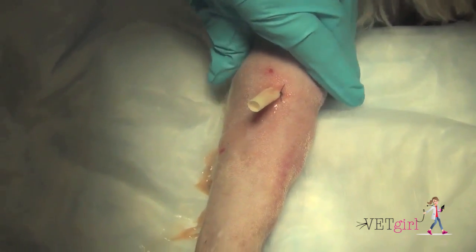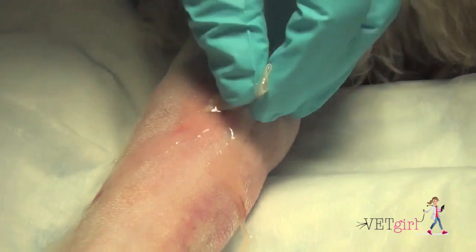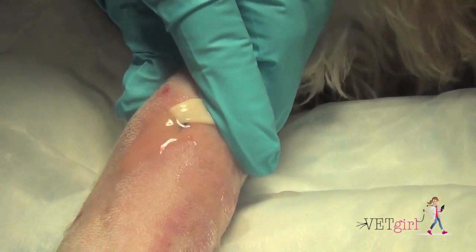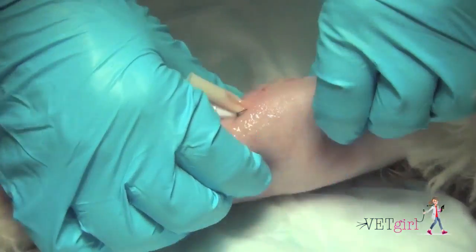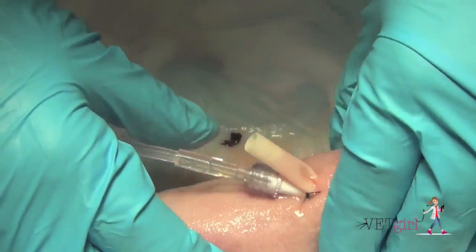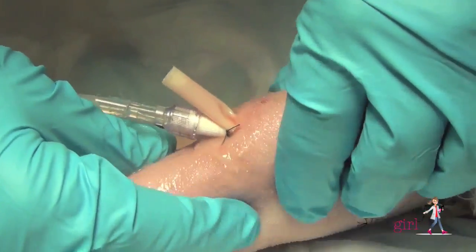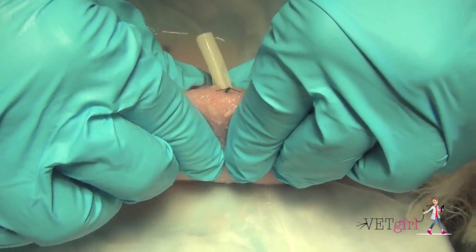Remember, dilution is a solution to pollution. So here we're going to flush copiously — you can see the purulent discharge coming out of the drain itself. We're going to do this until the fluid becomes clear, using several hundred milliliters of regular 0.9% saline to help lavage this area and flush it well.